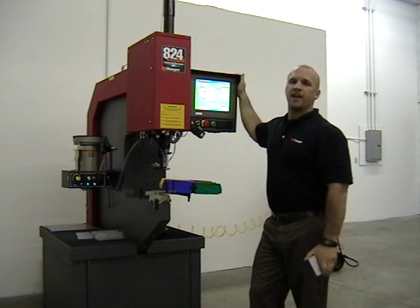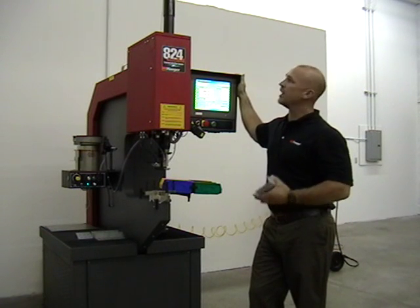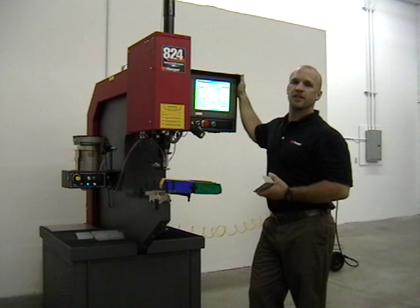Hi, I'm Adam Smoleski with Hager. I'm here to give you a brief demonstration of the A24 window touch hardware insertion machine.